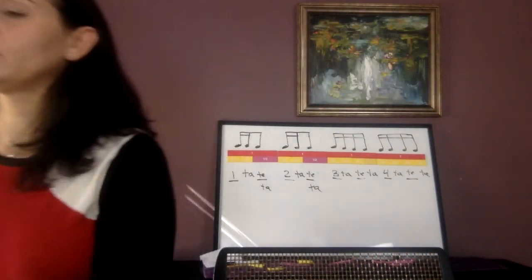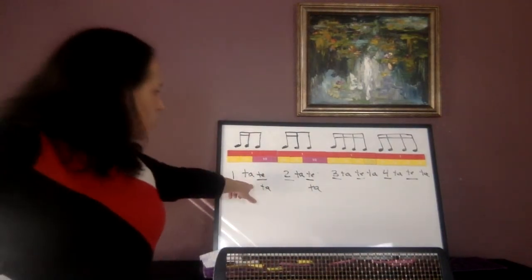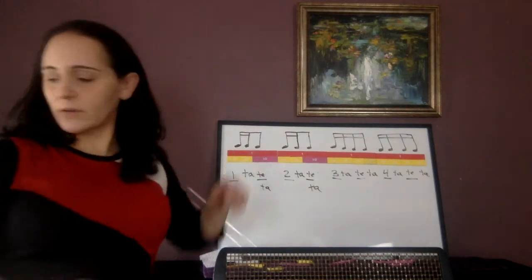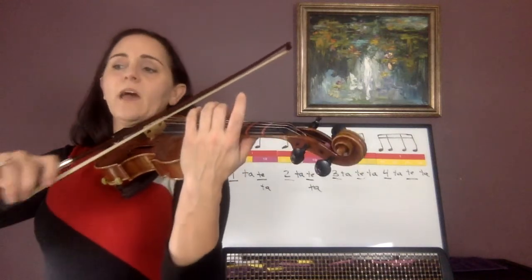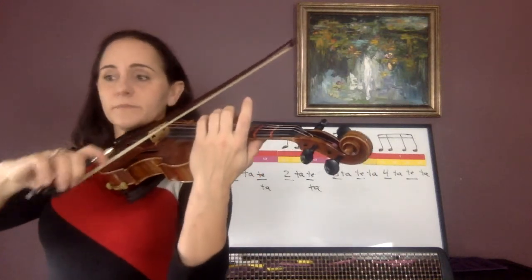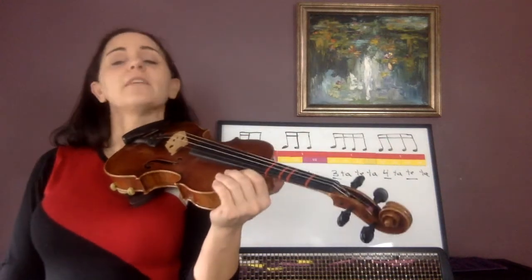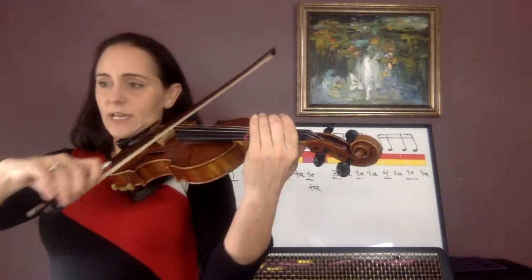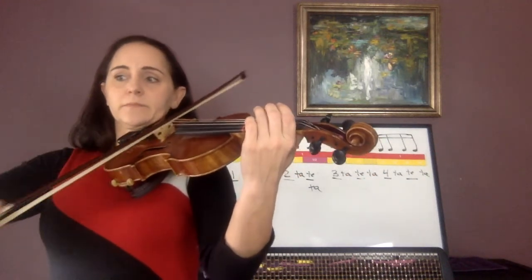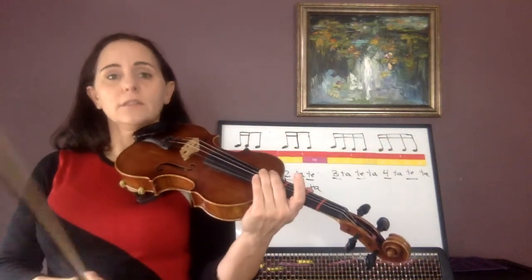Now I'd like you to shadow bow number 75. With the click: 'one ta ta ta' — that's when that happens. The second click happens on the eighth note part. Shadow bow 75. 'One ta ta ta, one ta ta ta. One ta ta. Rest.' Now play with me — number 75. 'One ta ta ta, one ta ta.' Make sure that last note gets 'one ta' — rest.